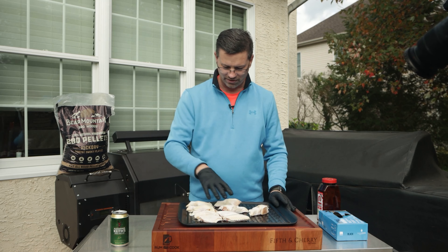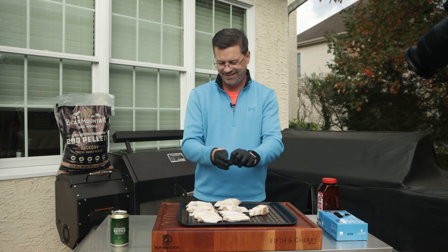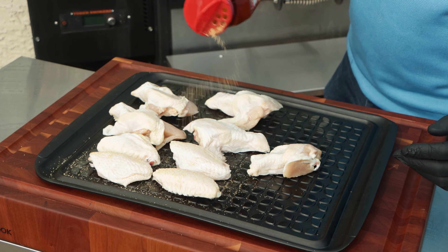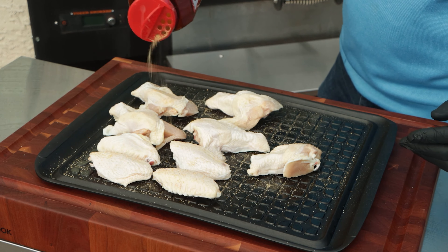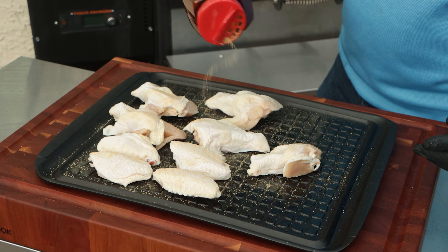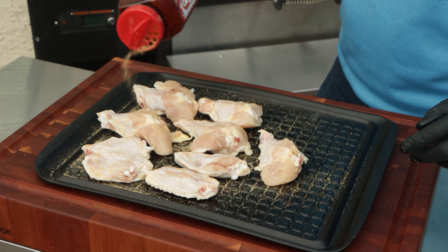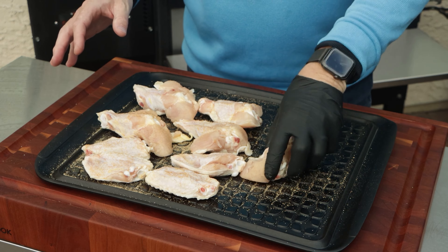This is actually nine wings and it was almost two pounds, just to give you an idea of the size of them. We're not going to do anything special — just some seasoned salt. Seasoned salt is great on chicken, it's got a nice little flavor. Give them a quick dusting; they're a little bit moist from being inside the package so this will stick to them no problem. We're going to keep it super simple today.